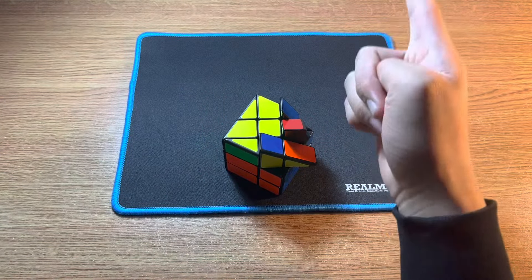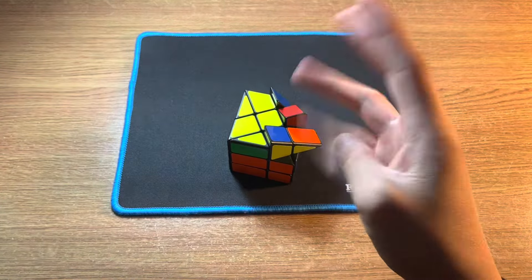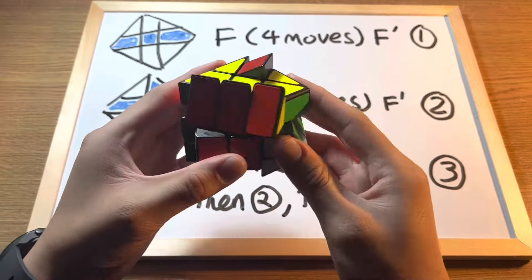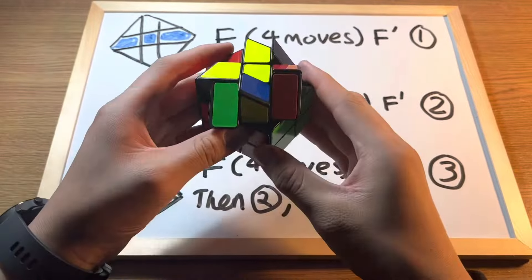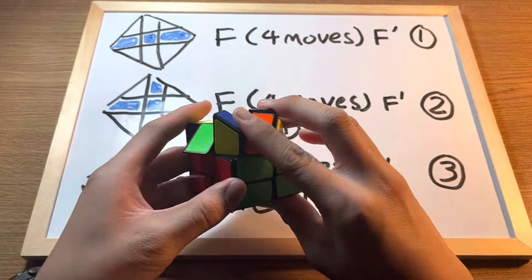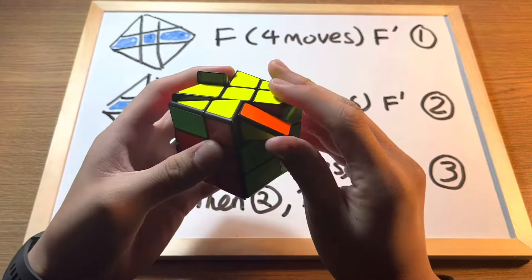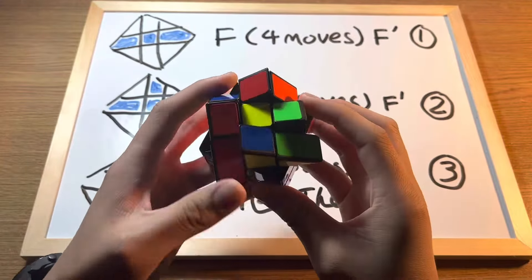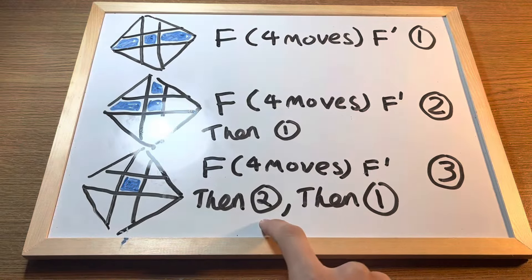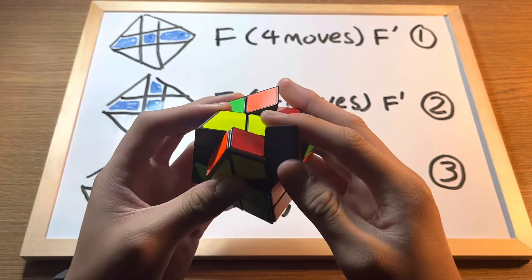There are four different cases for the yellow cross: either the edges are already solved, there's a line on top, there's an L on top, or there's a dot. If you get a line, do F, the four moves, F'. If you get a small L, put it in position and do F, four moves, F', then repeat the first case. If you get a dot, do F, four moves, F', then do the L case — F, four moves, F' — then do the line case.